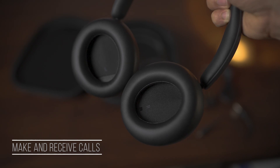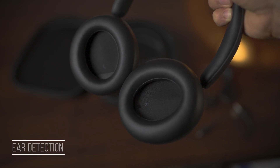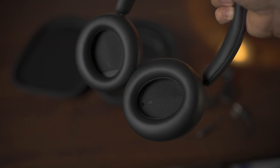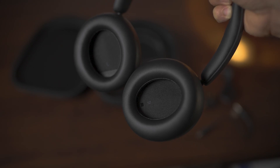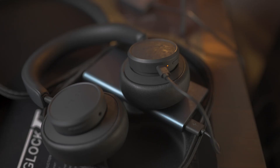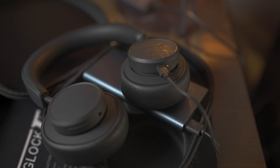Another cool feature is that these headphones support ear detection. In the inner section of the ear cup there is a tiny sensor — once you remove the headphones from your head the music stops playing automatically, and it will start playing again once you wear them. This function can be activated or deactivated depending on your needs. Also, to make sure you don't run out of battery, you will hear a warning about 30 minutes before the battery runs out saying 'low battery.'